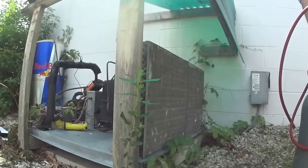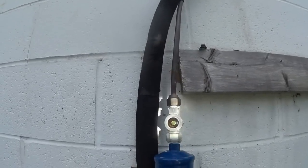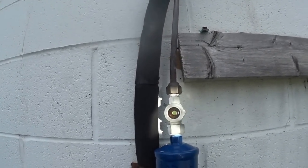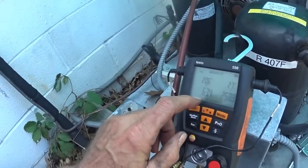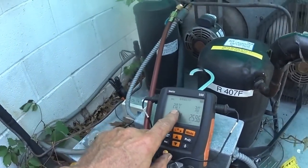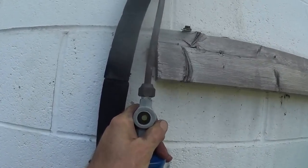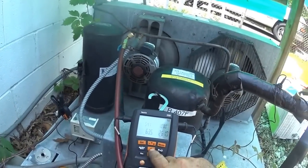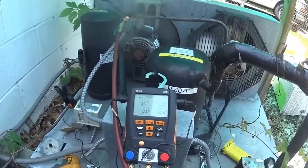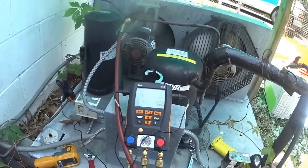Alright, that's nice and clean for the summertime. I've got a few bubbles in the sight glass so I'm going to fill it up a little bit more. My suction pressure is 63, the superheat is 20, the subcooling is 3. I have a full sight glass. My return line temperature I'm reading 54 — that's the suction cooling the compressor off.